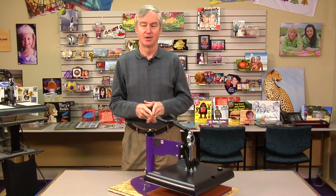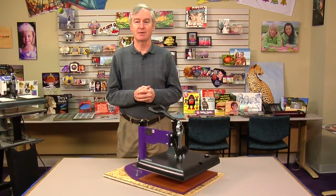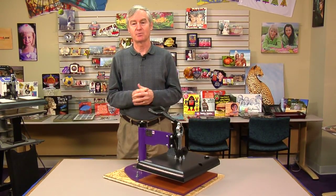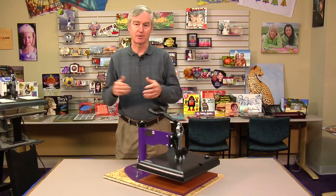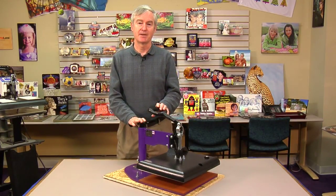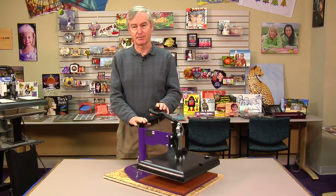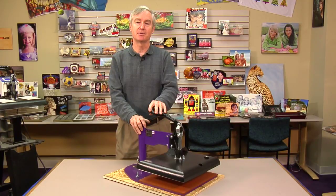Hi, I'm David Gross with Condi Systems, back with you to share a little bit of my wisdom for sublimation success. This past summer I did a lot of traveling and teaching at several conferences, and I traveled with my sublimation system. I was traveling with the Ricoh SG3110, the small printer, and I was traveling with this heat press. I'd like to talk a little bit about this heat press and tell you what I think and how it might be of benefit to you.